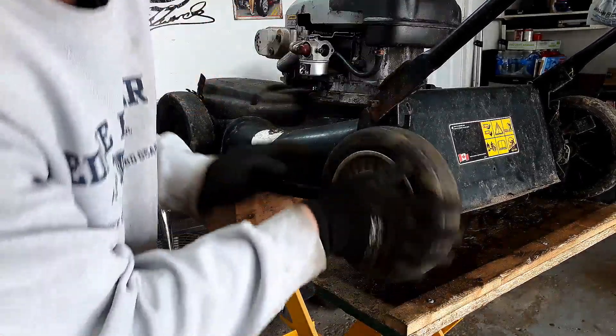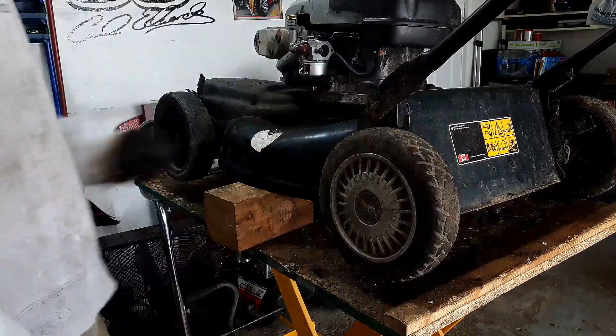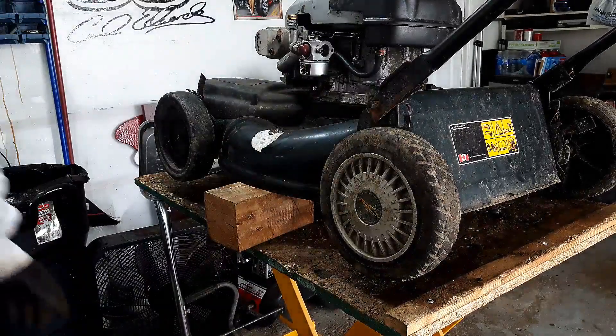There we go — hubcap's back on. The wheel spins nice and firm. Now we'll move to this front wheel.